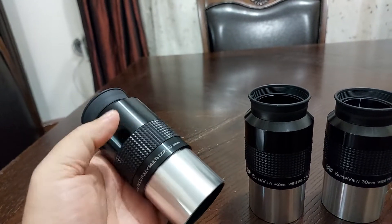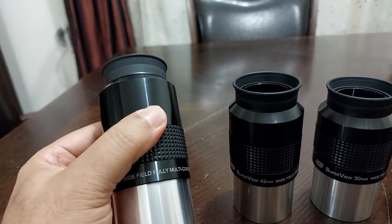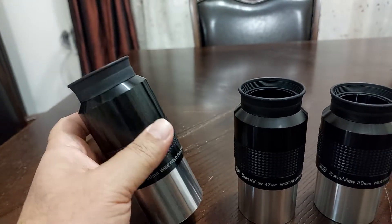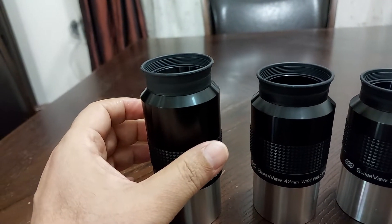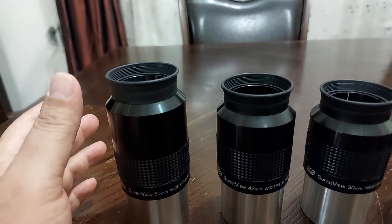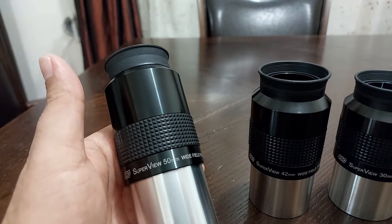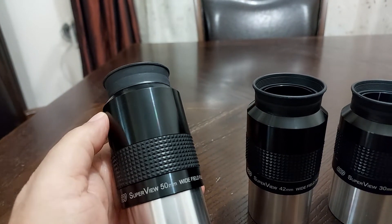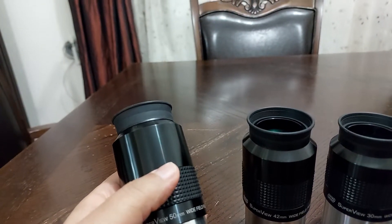Unbelievable. This eyepiece will give you the widest field of view for your telescope. I'm using a refractor telescope with a 600mm focal length. So 600mm focal length divided by 50 will give me 12x magnification. And 60 degrees divided by 12 magnification will give me 5 degrees of sky.